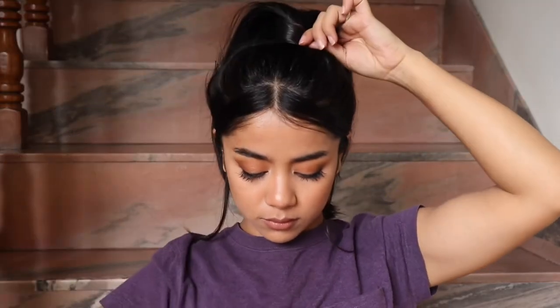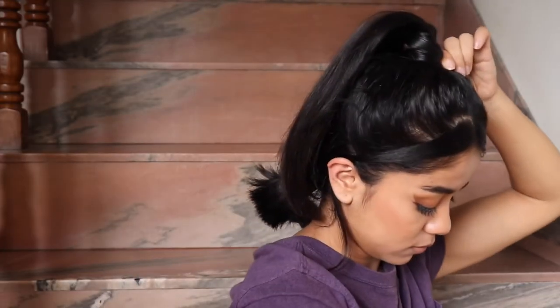Now I'm just taking a little section from my hair and wrapping that around the ponytail, then bobby pinning that in place.